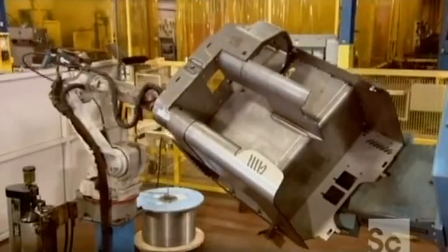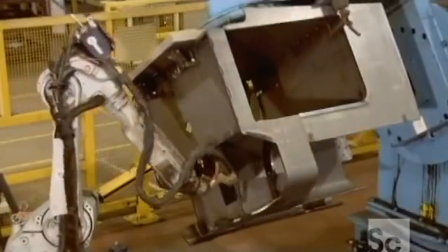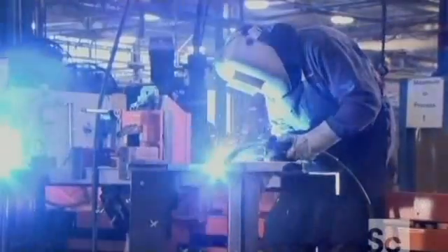Production starts with a welding robot. The robot uses computer smarts to fuse steel parts together to produce the truck body. Humans then take over to weld together rails for the lift system's main frame.